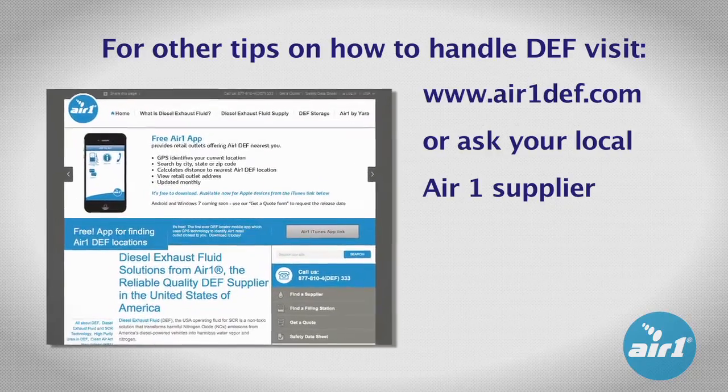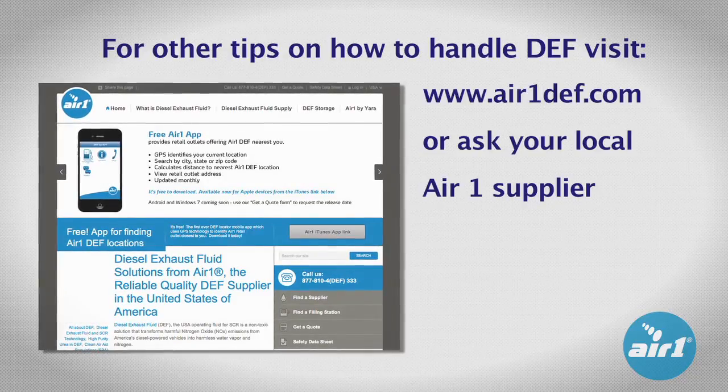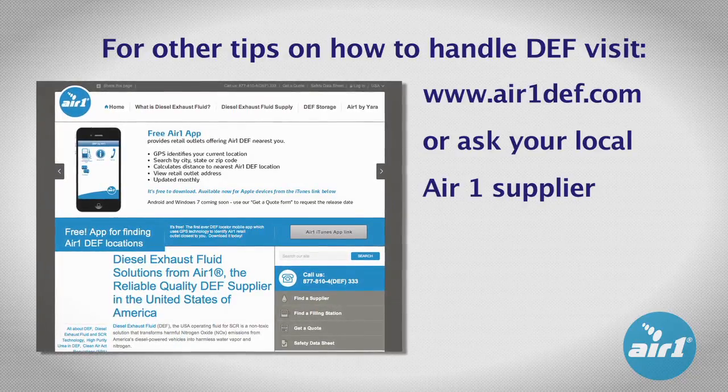For more tips on how to use DEF, visit www.air1def.com or ask your local Air One supplier.